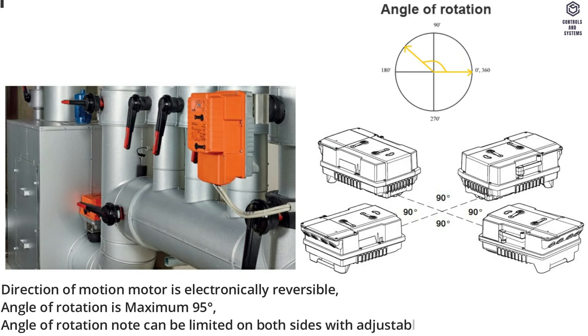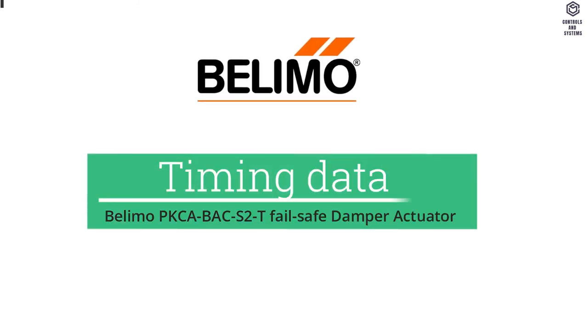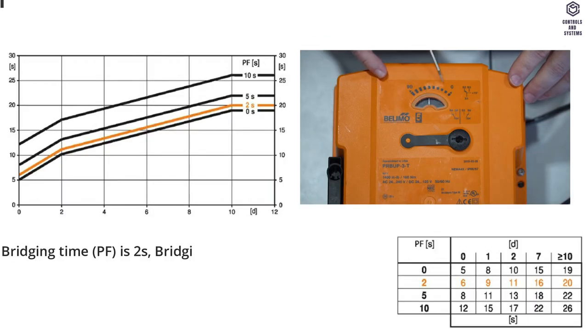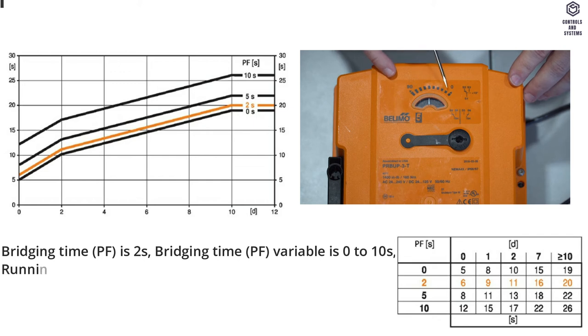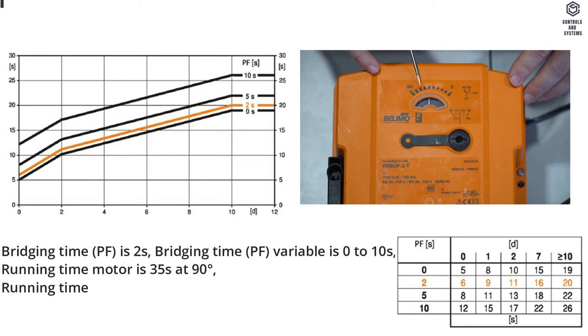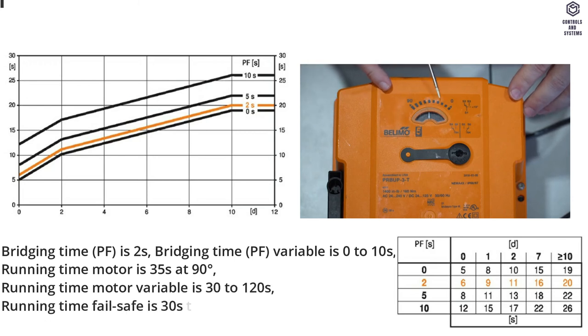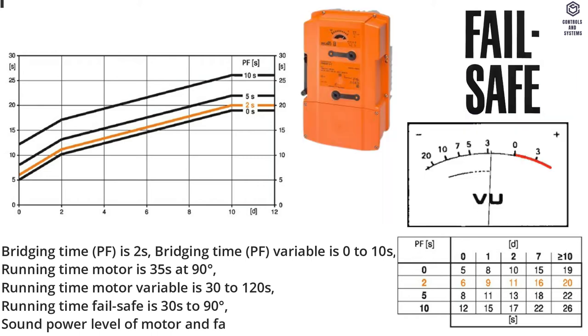Rotation data: Direction of motion motor is electronically reversible. Angle of rotation is maximum 95 degrees. Angle of rotation can be limited on both sides with adjustable electrical end stops. Timing data: Bridging time PF is 2 seconds. Bridging time PF variable is 0 to 10 seconds. Running time motor is 35 seconds at 90 degrees. Running time motor variable is 30 to 120 seconds. Running time failsafe is 30 seconds to 90 degrees.